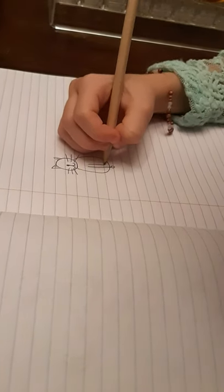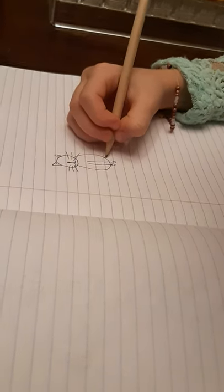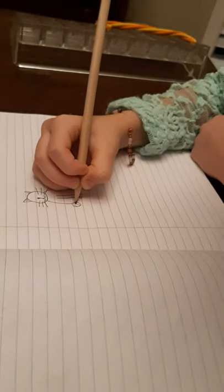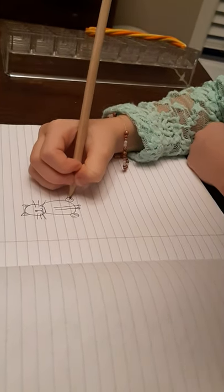And then do another one. After that, do a big one at the back. And then you can do lines on it — like that — on all of them. You can do two or three.